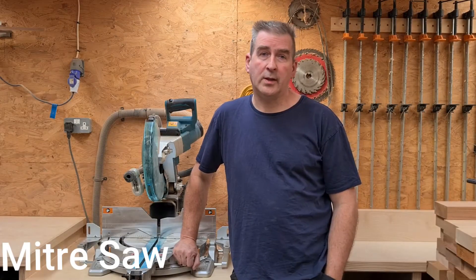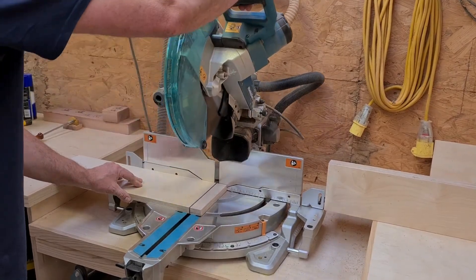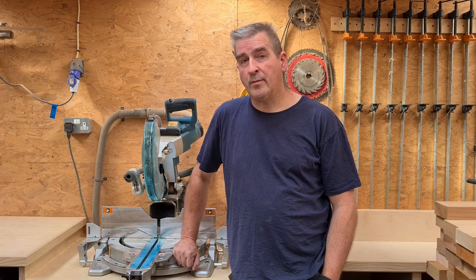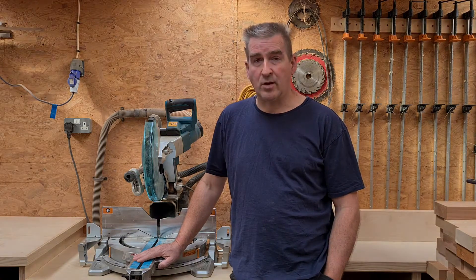For the beginner woodworker, the mitre saw is one of the larger purchases, and a major one at that. Please bear in mind, it still needs to be able to cut at 90 degrees accurately, where it's going to cause you a world of problems further down the road. You will use this machine day in, day out on your projects, so definitely worth getting one.